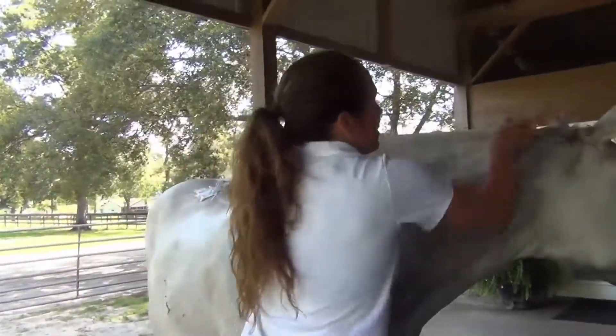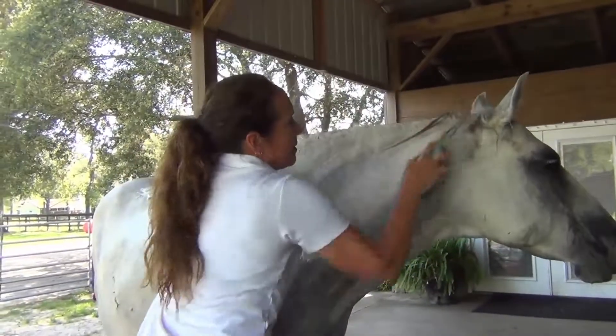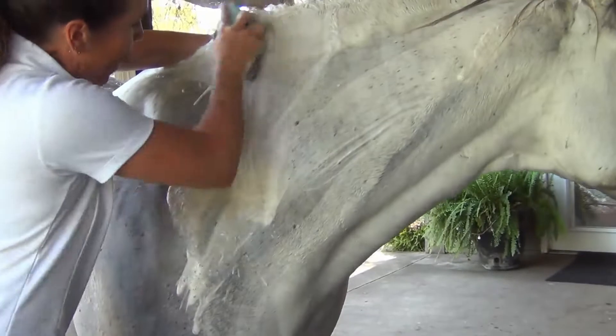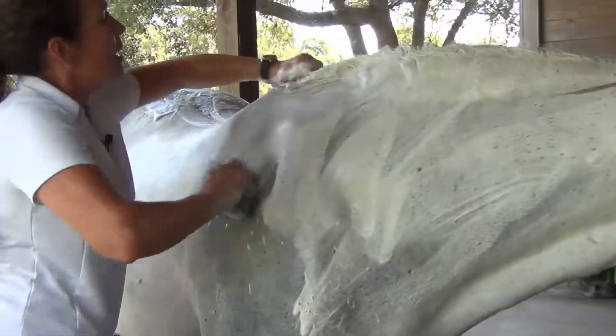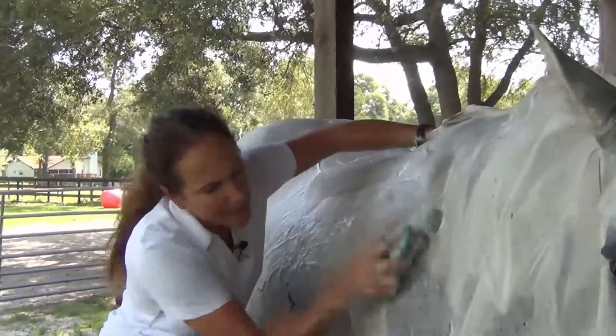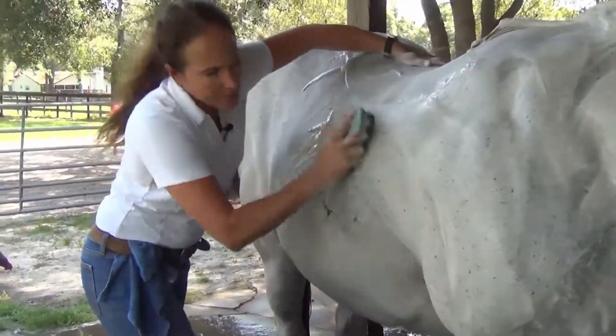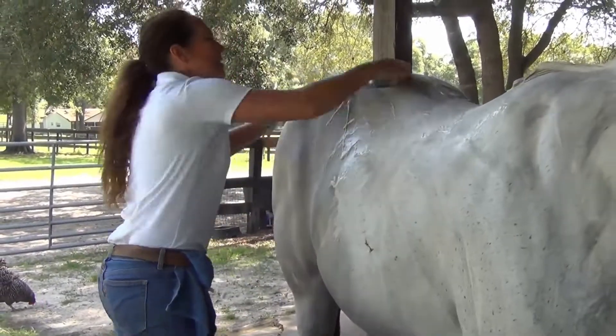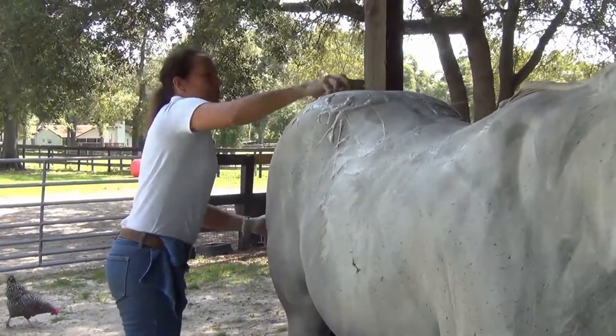I'm going to come on this side. Remember, she wanted me to scratch her anyway — rub on her. See how lathery? Now, time yourself. I'm pretty fast and pretty thorough at the same time. I'm going to spend no more than five minutes on each side, and I'm going to let it sit for a total of ten.